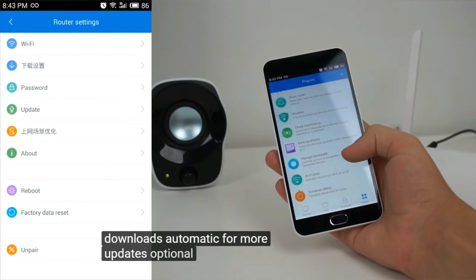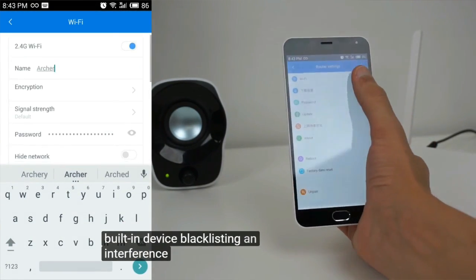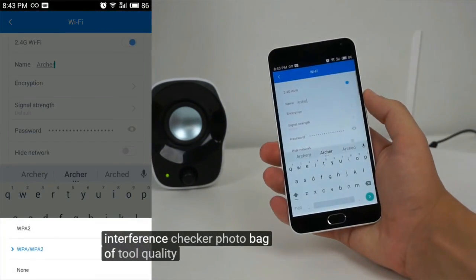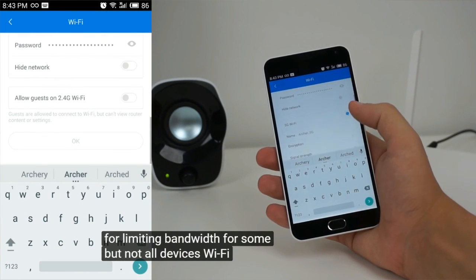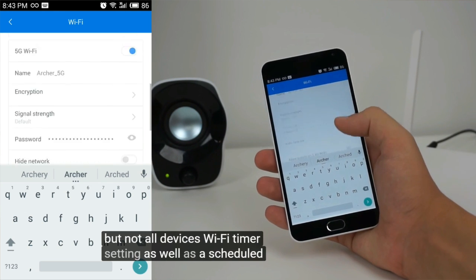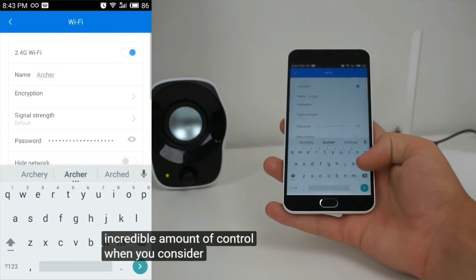there's also features like scheduled downloads, automatic firmware updates, optional web filters, built-in device blacklisting, an interference checker, photo backup tools, quality of service tools for limiting bandwidth for some but not all devices, a WiFi timer setting, as well as a scheduled reboot option. That's an incredible amount of control when you consider the router's price.